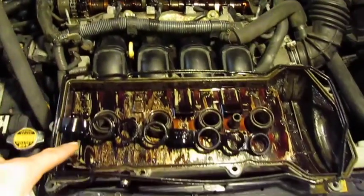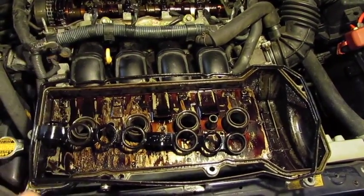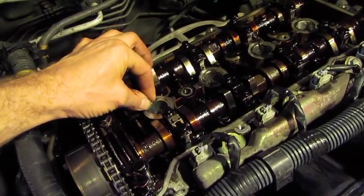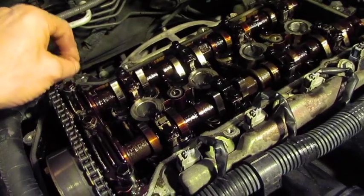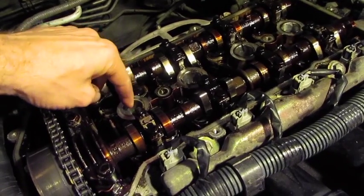On the valve cover itself I can thoroughly clean it, so I'm going to use a foaming engine cleaner and spray it down and set it aside while we work on the adjustments. You also want to clean up the cylinder head area. Once the valve cover is removed, there's some gasket maker material around the spark plugs and other places — carefully scrape that so it doesn't fall into the engine or down into your spark plug holes.